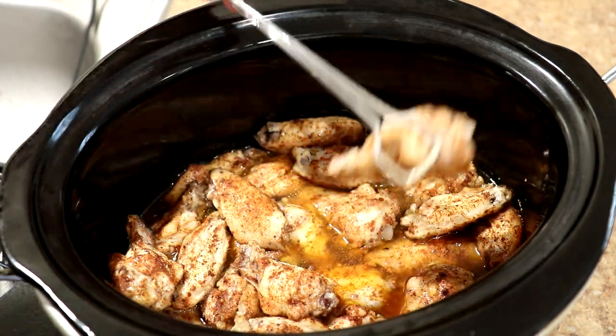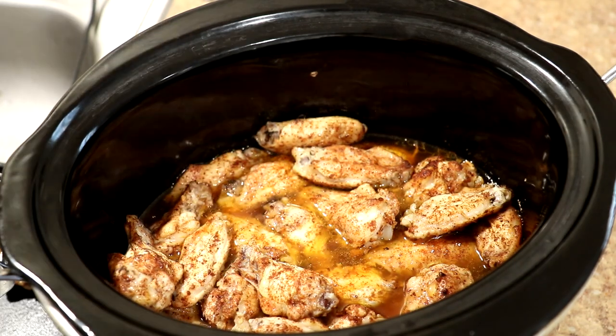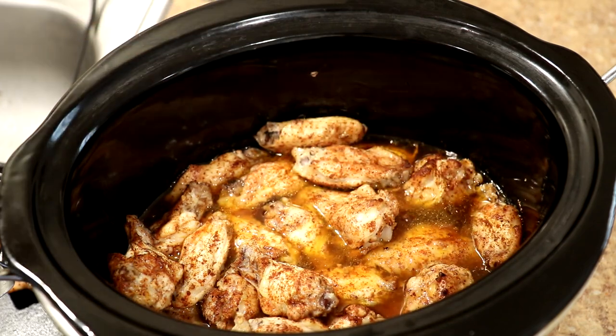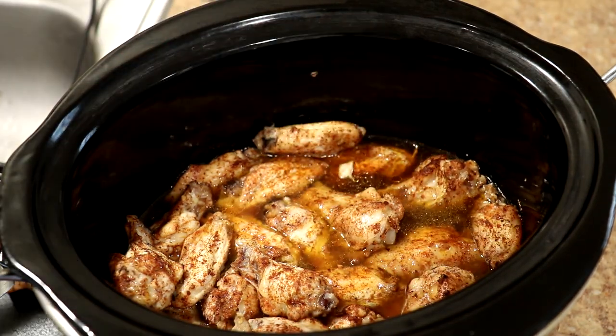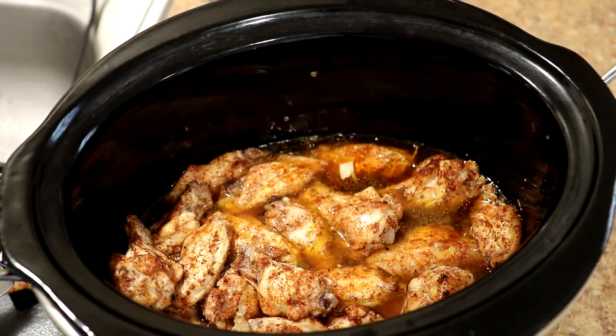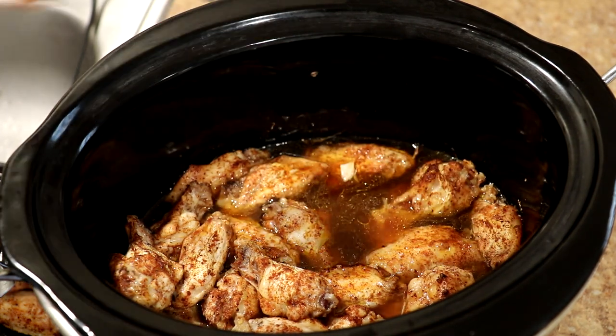What I'm going to do is take some of these out and put them in a cast iron pan, put the sauce on, and then broil them in my toaster oven. That will caramelize the sauce and also help crisp up the skin a little bit.